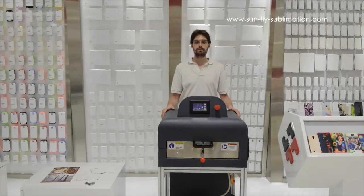Hi, this is Martin from Sampley again. Now we're going to show you the film press, printing the leather cases that we've just shown you earlier using the flatbed press.